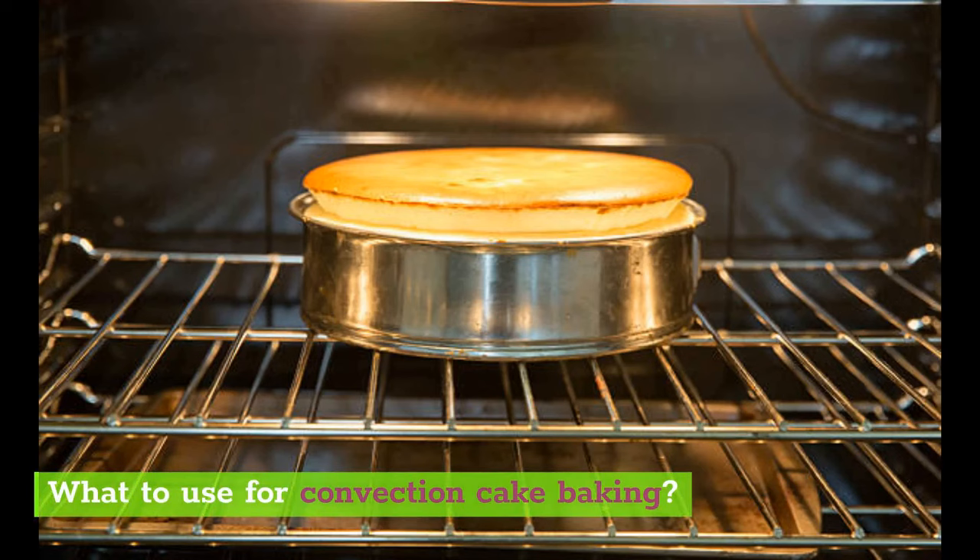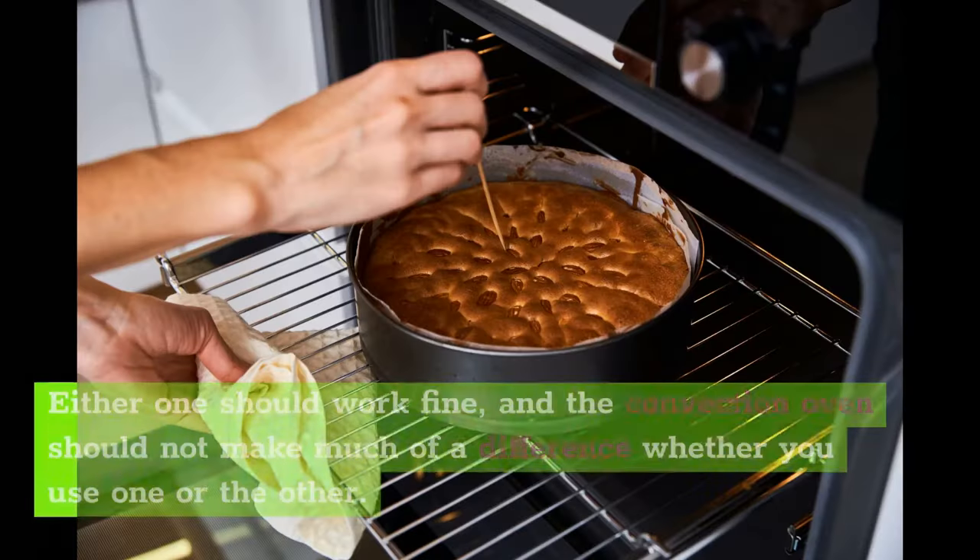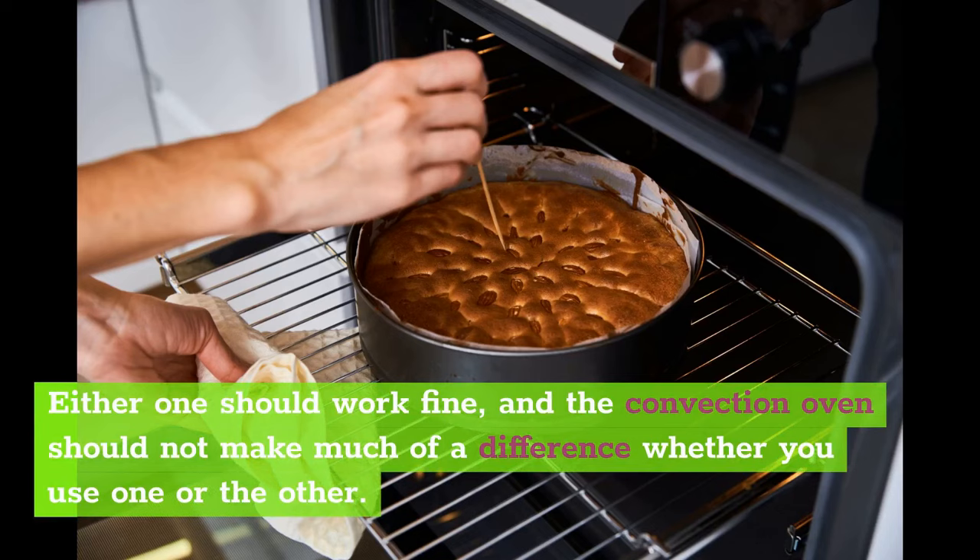For pan selection, you can try baking a cake in a cold glass pan or using a metal baking pan. Either one should work fine, and the convection oven should not make much of a difference whether you use one or the other.